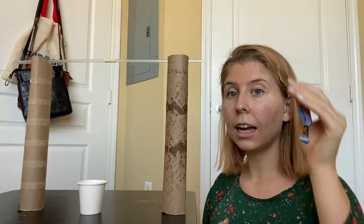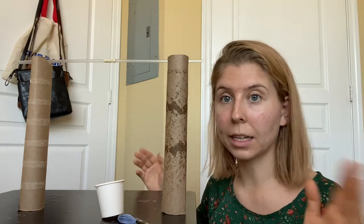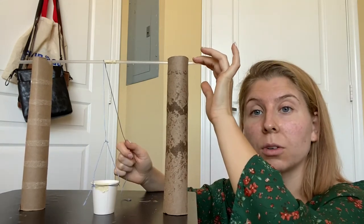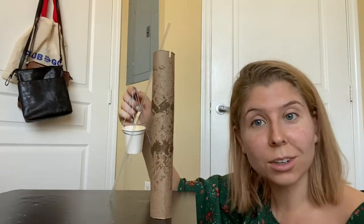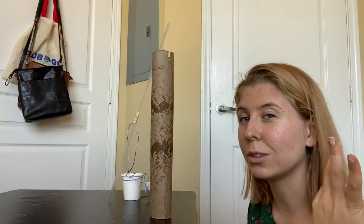You're going to take your string and attach it to your cup however you need — you could use tape or find another way. Now I've made my elevator car. How am I going to lift this? I want to rotate my skewer rather than just pulling the string, because while that is almost a pulley, I want to incorporate the wheel aspect of it.